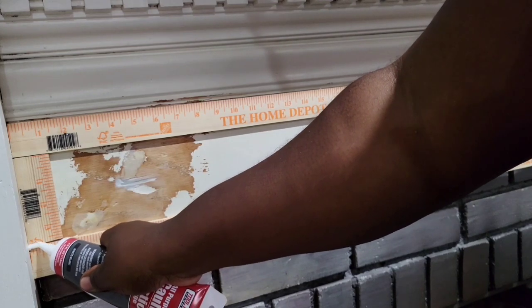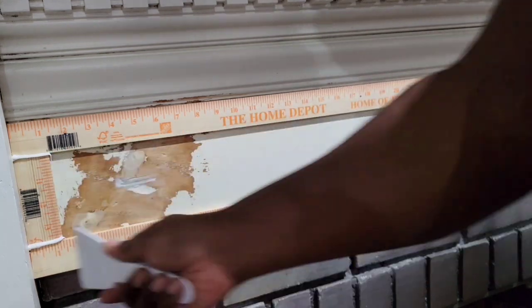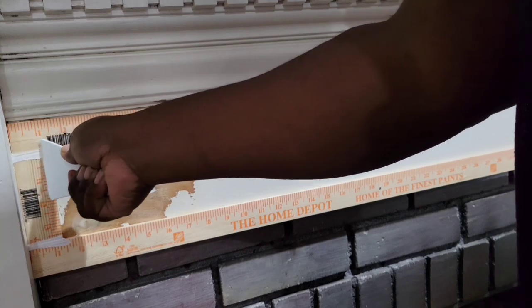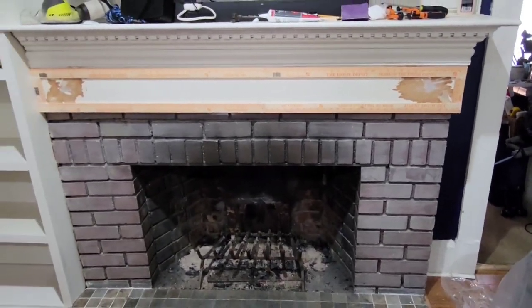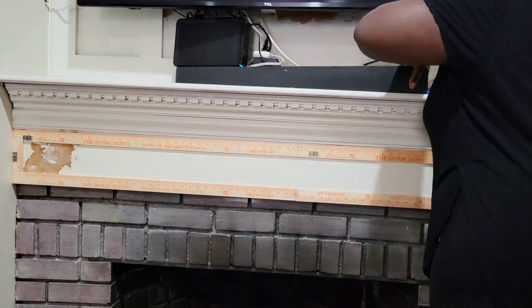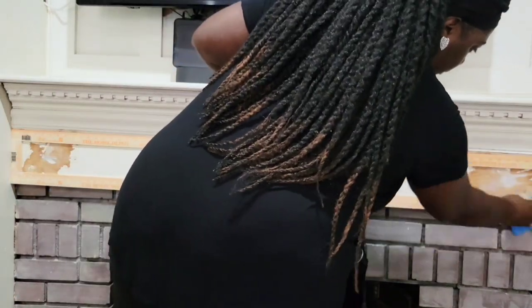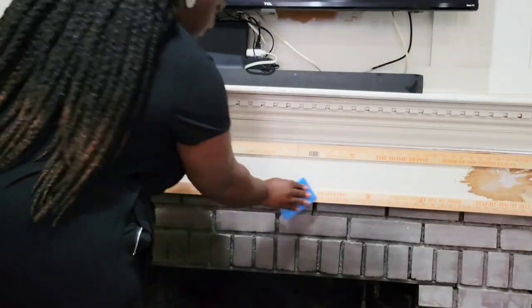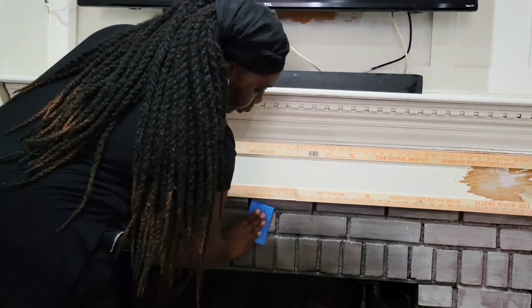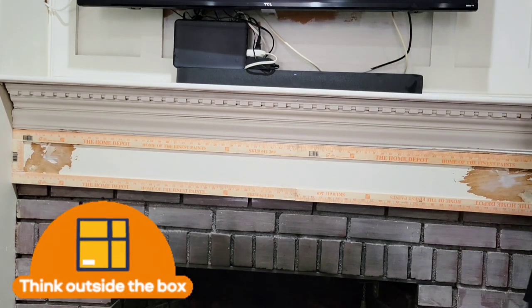If you're wondering why I chose to use those rulers versus just going to the lumber section and getting a piece of wood — most of that stuff comes in large, ridiculous pieces and you have to get them cut. I could cut it myself but I just felt like it would have been messier and harder dealing with larger pieces. This was already a workable size and it just seemed like the easier thing to do. Wood is wood — am I crazy?